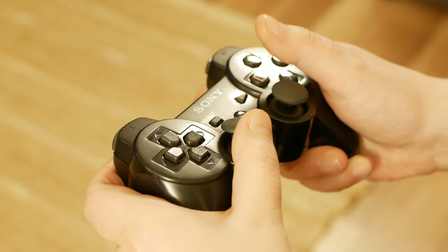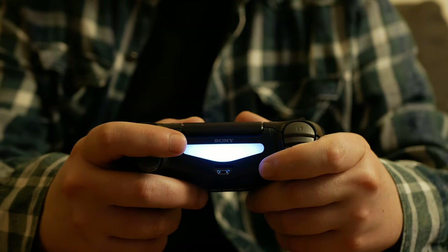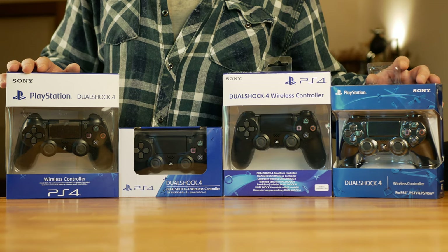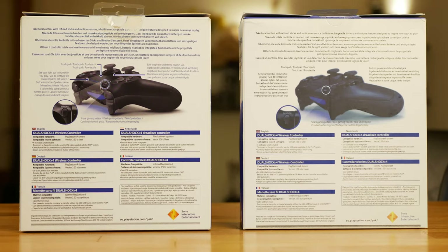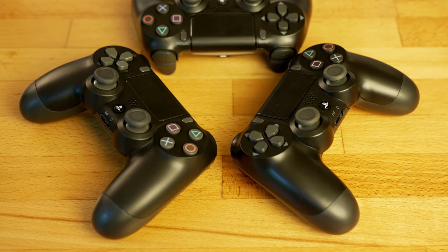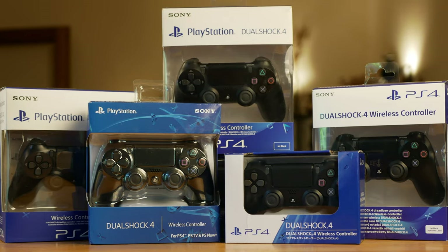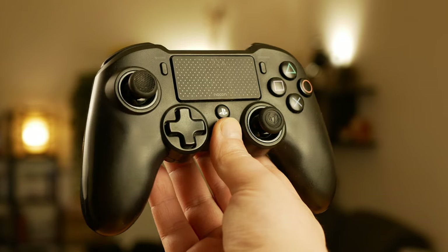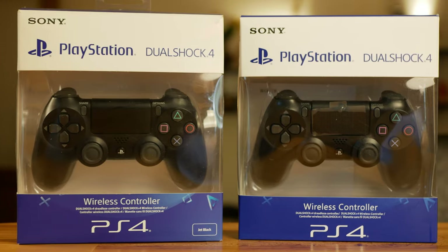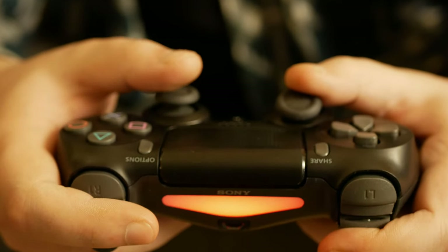Previously I made a video about how to spot fake PS3 controllers, and today I want to do the same but for PS4 controllers. I took it to the next level and got multiple sealed controllers, supposed to be from different countries, so I'll be trying to figure out which one is genuine and which one is fake, even before opening them.